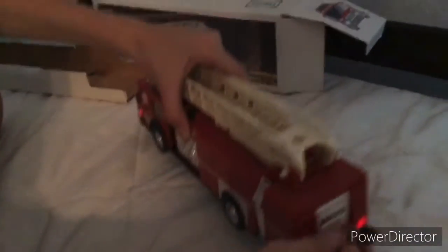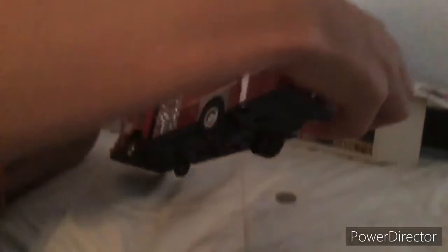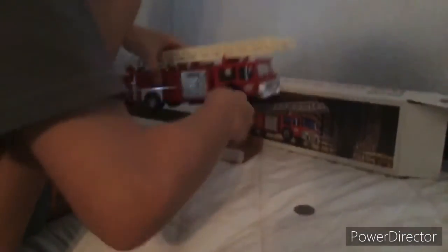If you could put your money here. All right, let me remove the batteries so it could still be in good condition. You go back here, to your box.